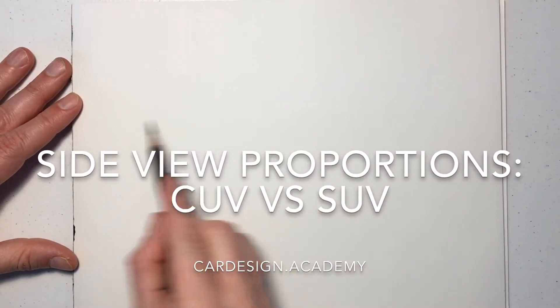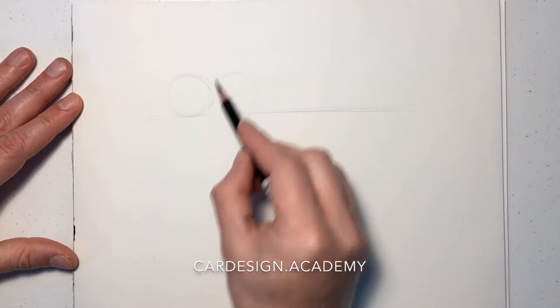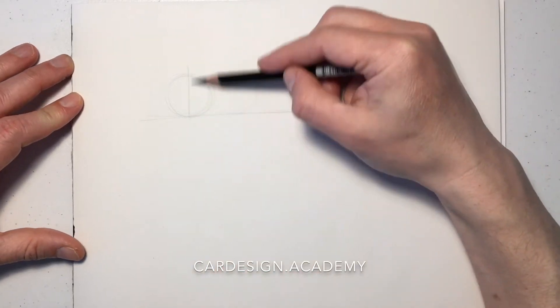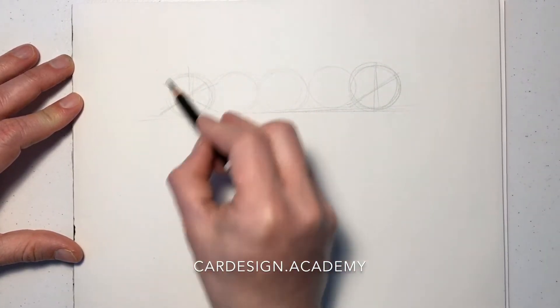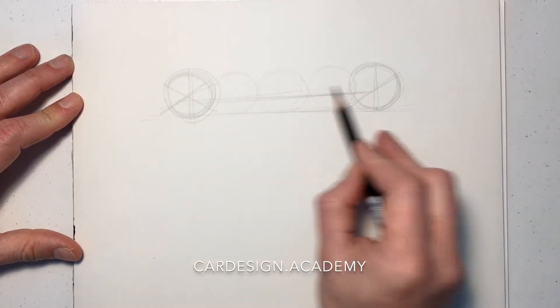In this demonstration we're going to look at the side view proportions of a crossover versus an SUV with more off-road capability. Starting with the crossover, we're going to draw our five wheels representing the typical wheelbase.